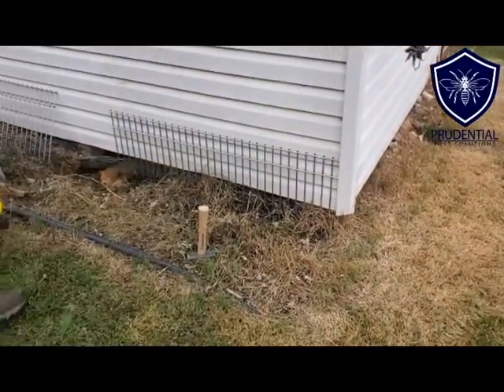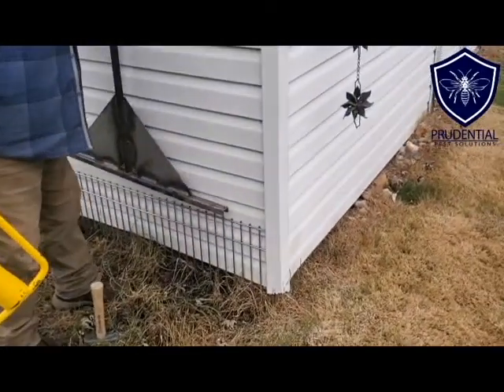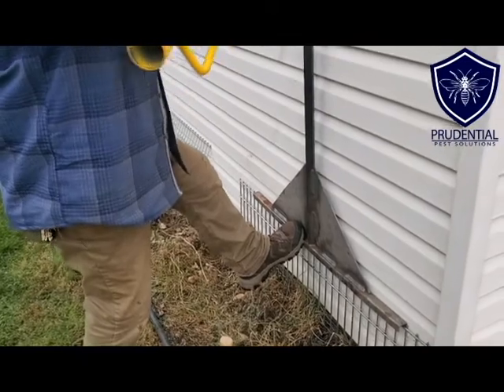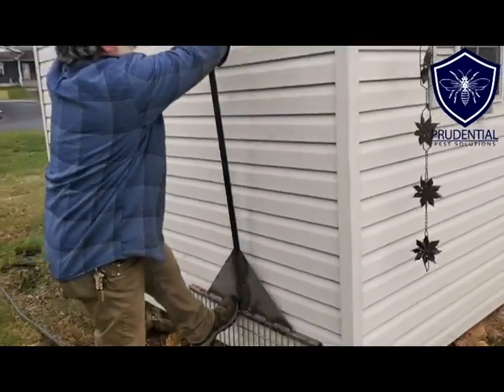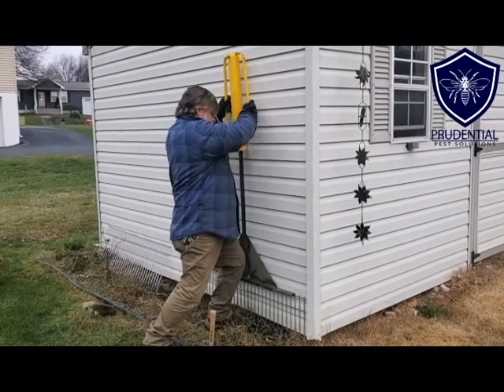He has a post driver, and we use a tool actually designed for Dig Defense — it has a channel built into it so you just put it right over the top of the Dig Defense, and then use the post driver to install it all the way into the ground.